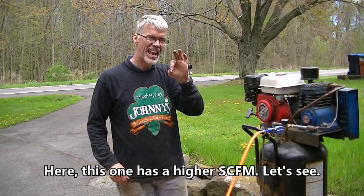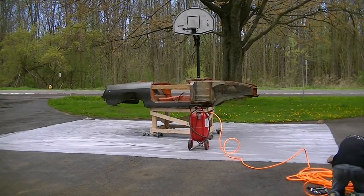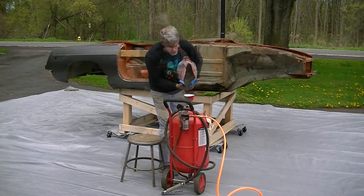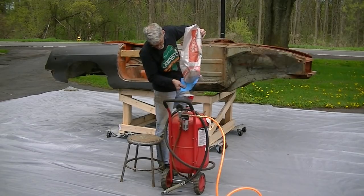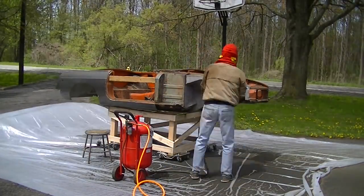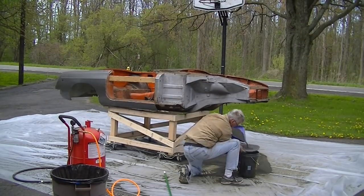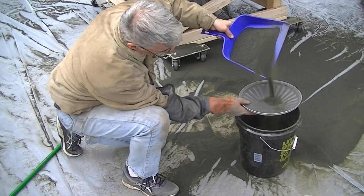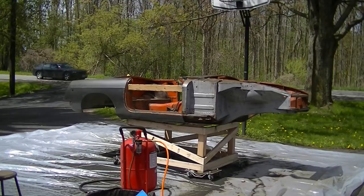This one has a higher SCFM. This area had two bags used on it — not bad.